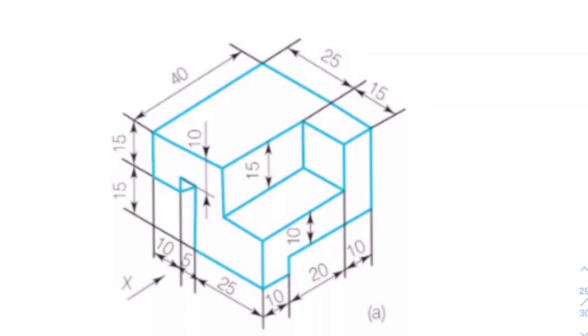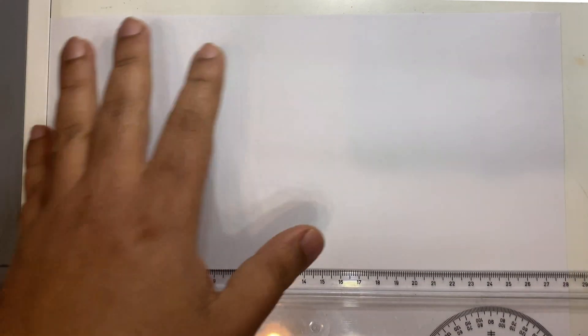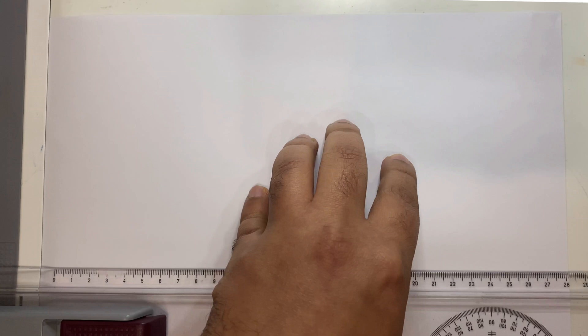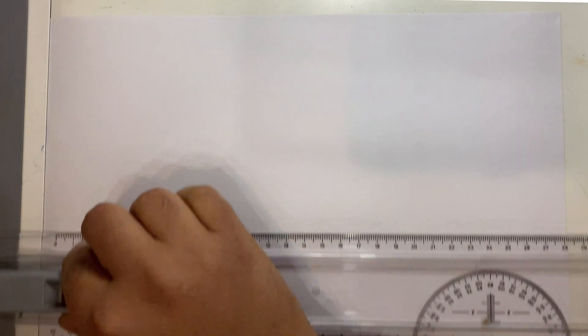Hi everyone. In this video I'd like to show you how you can draw isometric views using some tools. As you can see on the screen, we have a T-square here, already set on a drawing board. We're going to draw this sketch on an A4 sheet. If you don't have a T-square, you can still use a ruler with proper alignment.